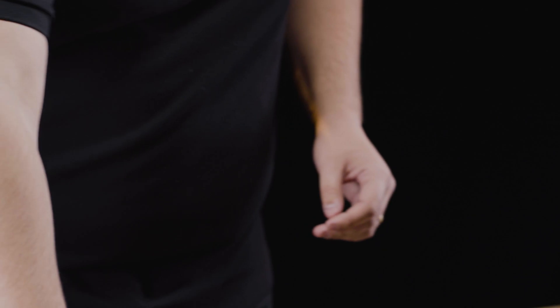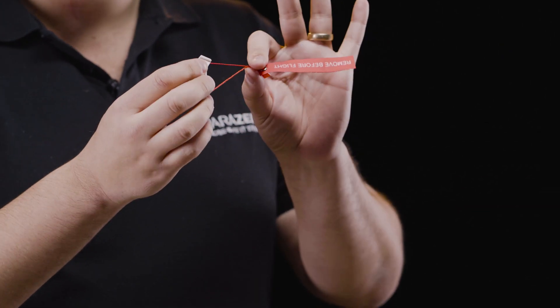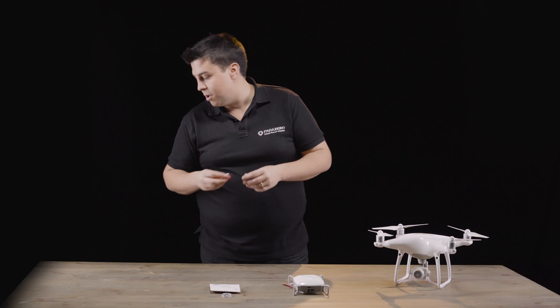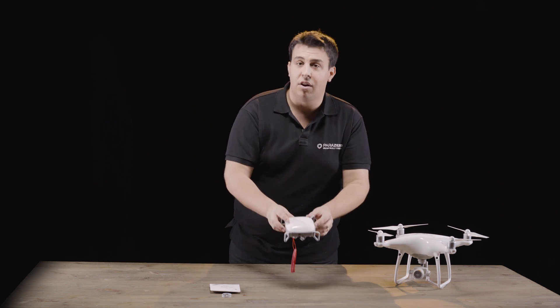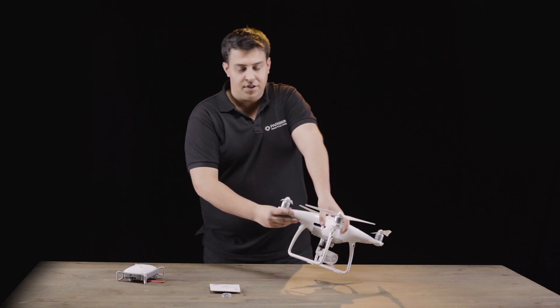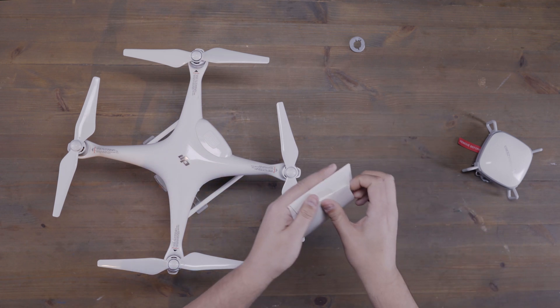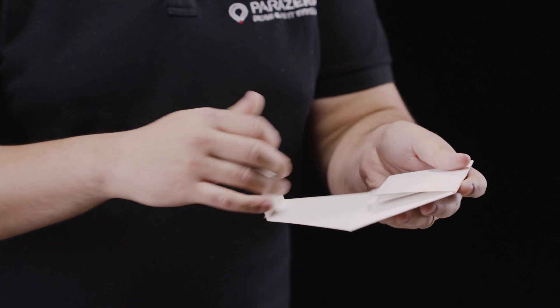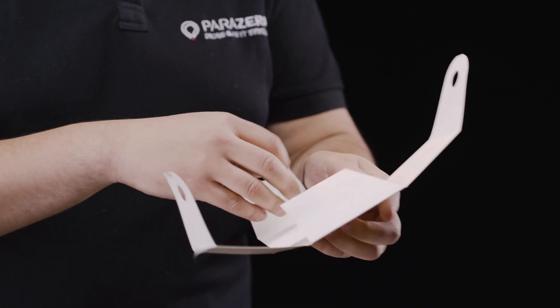I'll put these to the side. The safety insert, which is used for repacking, is not relevant right now — put that to the side as well. Now we're going to install our SafeAir Phantom. First thing to do is to open your placement tool. The placement tool is used to make sure that we put the placement stamp in the correct place on top of our drone.